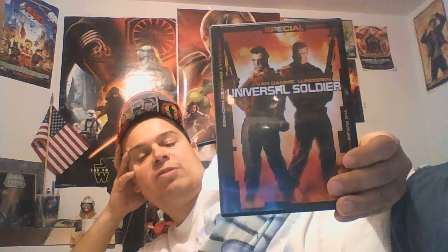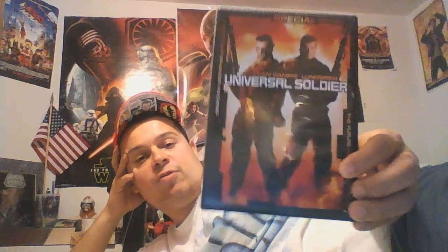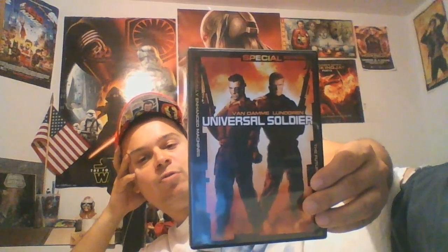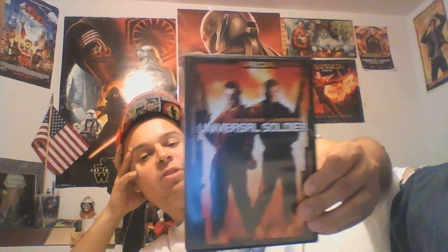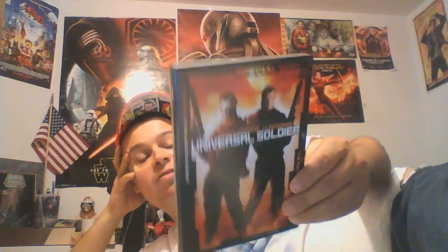And then you had two direct-to-video versions that are just a complete waste of your time — Regeneration and the other one. Just see this first one if you want to get the real fix of the Universal Soldier films, because you got Dolph Lundgren and Van Damme. They play these soldiers in the beginning of the film, they get killed, and they get turned into these super soldiers with abilities — they're not human anymore.